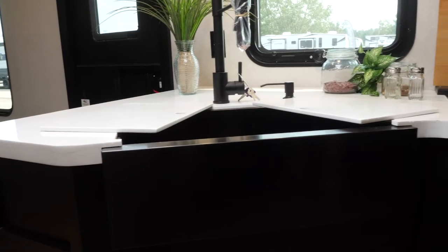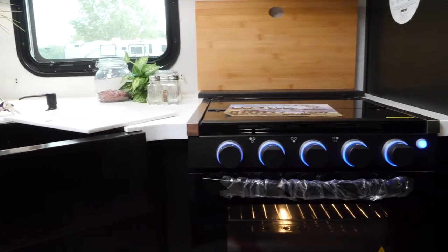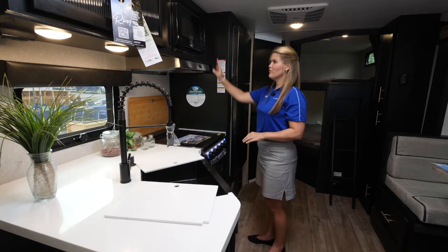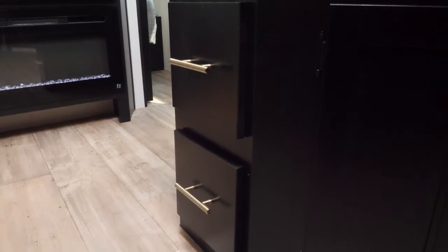You're gonna have your large farmhouse style sink, plenty of space, and lots of electric hookups for your coffee makers and that type of thing. This is your bamboo cutting board, your stove, microwave, and plenty of drawers and cabinetry — really lots of function for those that like to cook inside the unit.